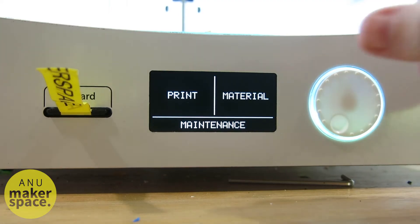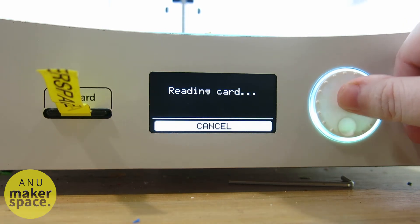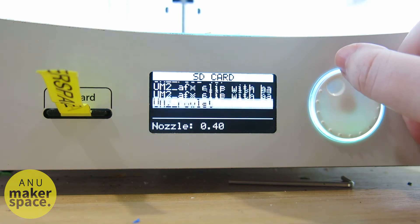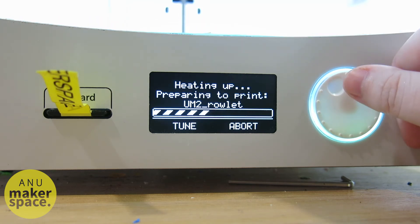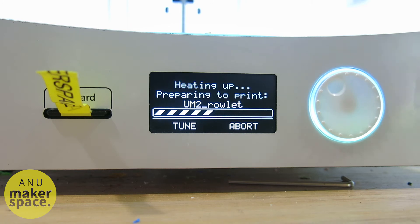To begin your print, use the dial to move the highlight to Print on the menu, and then press the button to enter the print menu. Select your file using the dial to begin. The printer will then begin heating up. Depending on your filament, the nozzle will heat up to a temperature up to 260 degrees, and the print bed may become as hot as 80 degrees. For this reason, please do not touch either once this process has begun.